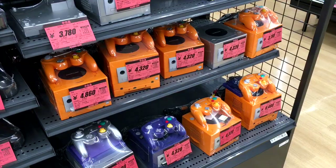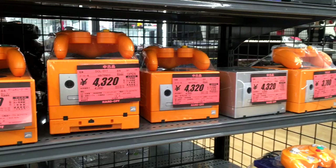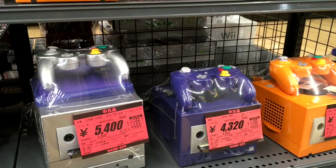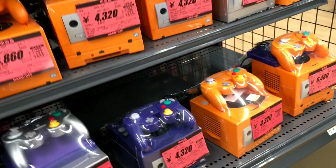Oh, baby, I've not seen this much orange in a long time. You do see orange GameCubes loose in Hard Offs quite frequently, but I've not seen this many assembled altogether. I'm Jake, and I'm here at the newest Hard Off on the island of Kyushu. It's the first time I've ever been here — a special moment for me being here in the Kumamoto City Kita-ten. This store opened about a year or two ago and I came over to check it out.